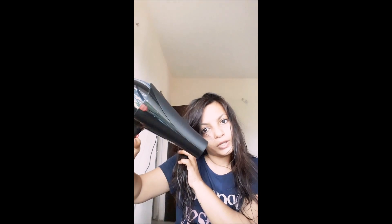Now take your dryer in your hand and switch it on. Instead of holding your hair still, you can shake it like this so the air can distribute everywhere.